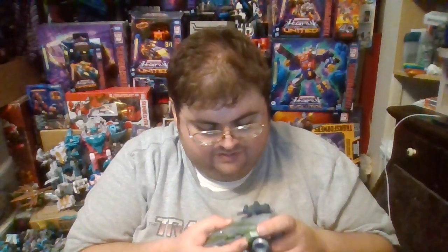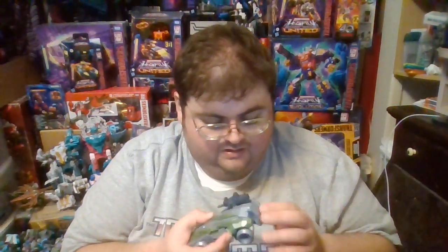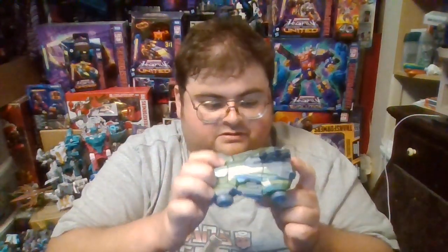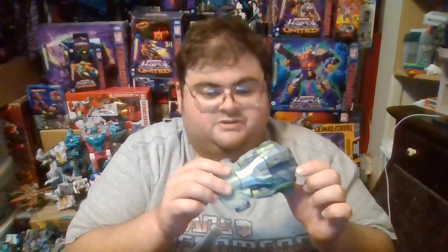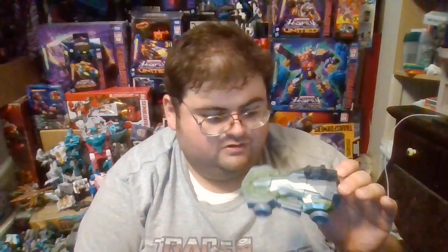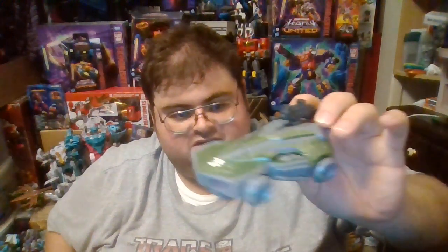When the vehicle mode is better than the robot mode, those are Transformers action figures that get a lot of mixed reviews from fans and collectors, because most often collectors will transform a figure into robot mode, keep it in robot mode, and display it on a shelf. It's very rare when collectors display their Transformers figures in vehicle mode, since vehicle mode takes up more surface space on shelves than robot mode does.